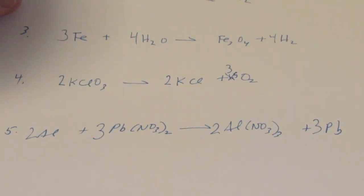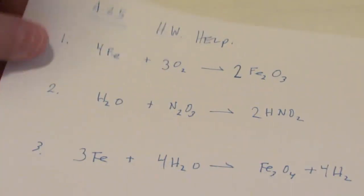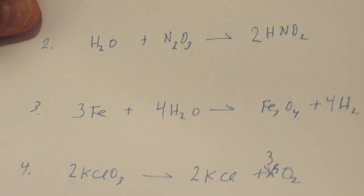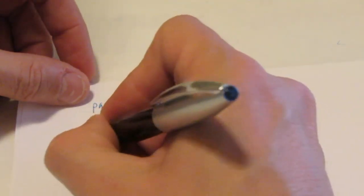You guys have five more to do - you should be able to handle it. Look at how quickly we did those first five, looks like it's under six minutes. You can get pretty good at this pretty fast. The rest of your homework comes from your textbook. If you're using the blue book, it's page 290. The first one you need to do is number 13.